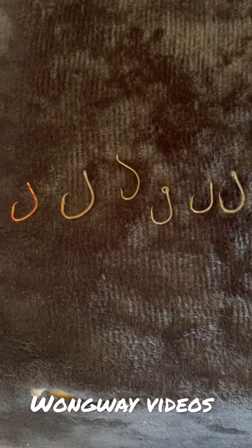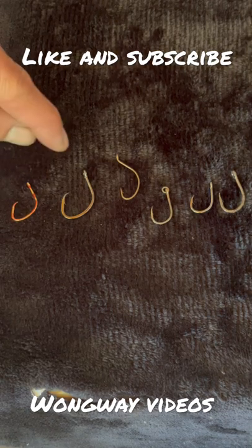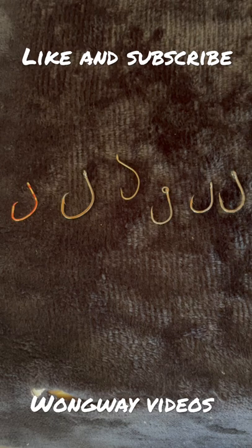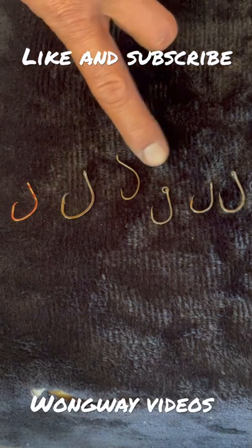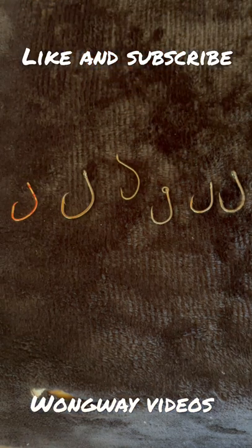There's a whole bunch of hooks you can use for live anchovies. These are some circle hooks — those help to stay away from the teeth. And if you don't like to tie a non-slip loop knot, you can buy hooks with rings on them, so the anchovy has more wiggle.